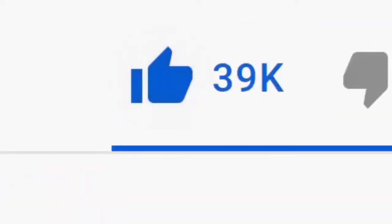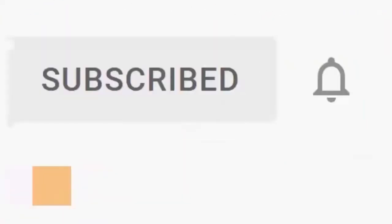Please don't forget to like this video, and if you haven't done so already, click the subscribe button, then click the bell and then click all. Every like and subscribe helps us make more great videos for you.